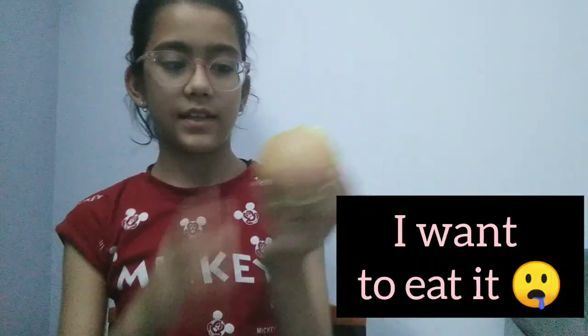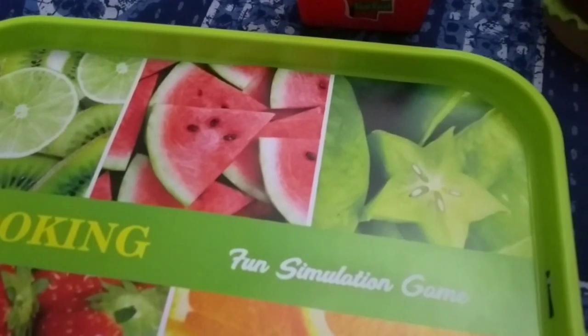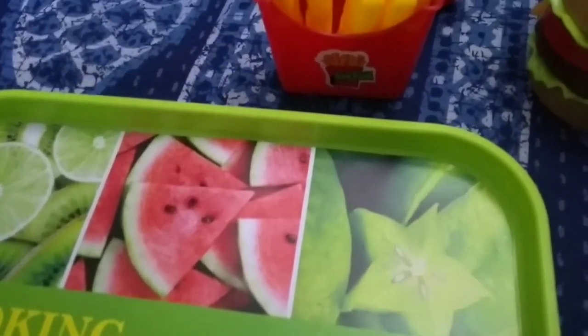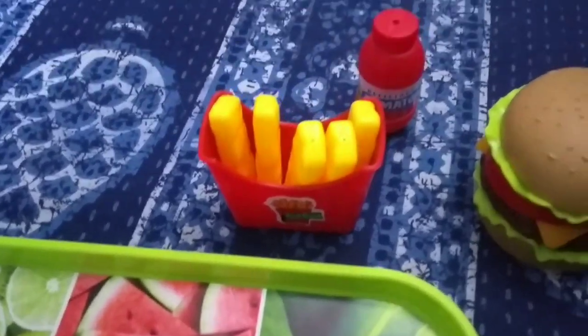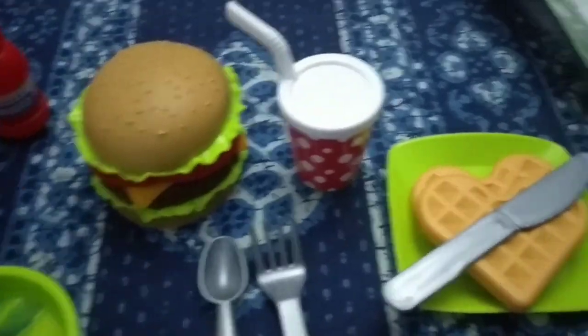I want to eat it, it looks so yummy! Now I will decorate all the food items on this tray. First is the tray, second is french fries and the tomato sauce, then the burger, spoons, Coca-Cola, and the waffle. The tray is ready — you can see we have the waffle, burger, french fries, Coca-Cola, and the sauce!